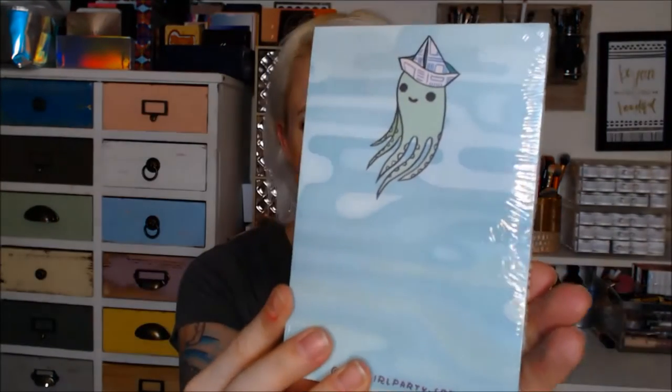I think it's really cute. The first thing that I see is this here and it looks like a little notepad. It's super cute. It's got a little octopus on it. That is so cute. I like this. This is adorable.